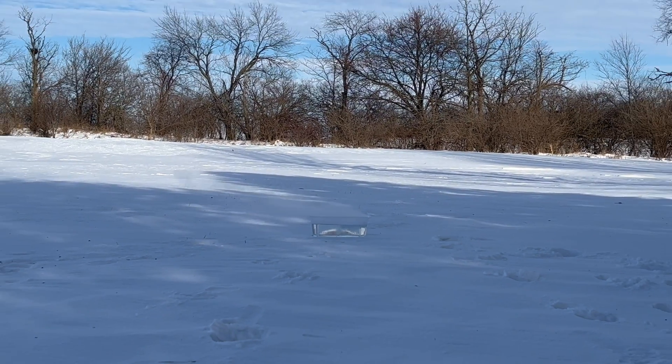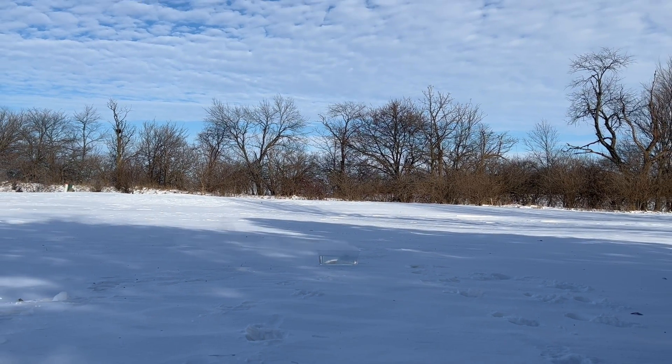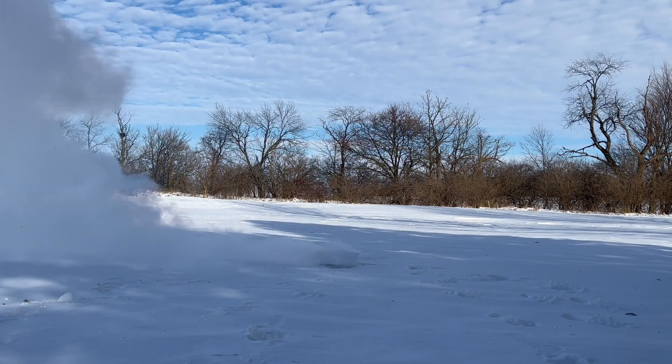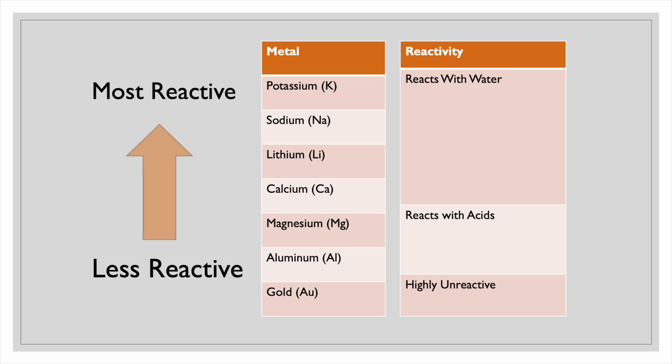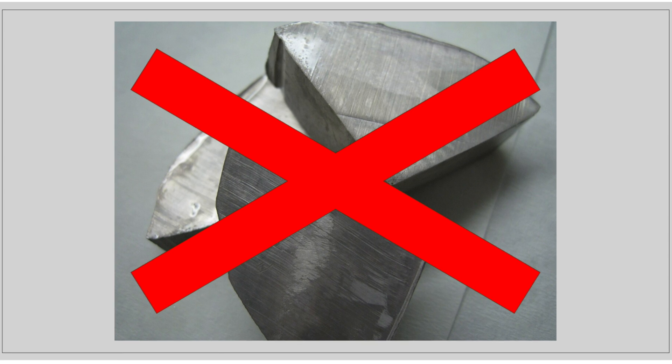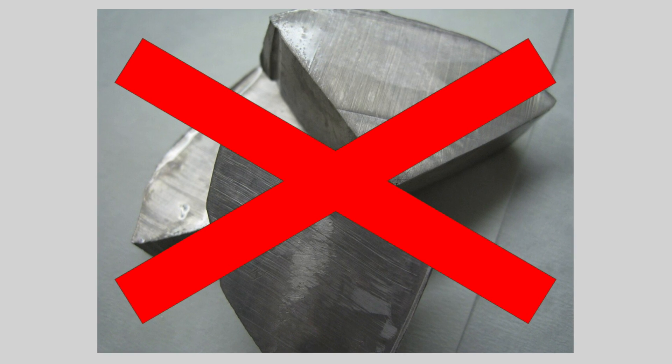Today we are making sodium metal, which is best known for its explosive properties when it touches water. This explosiveness is due to the reactive nature of the metal, and due to this reactivity it's not found in nature and has to be made. That's today's plan: to try to produce sodium metal.